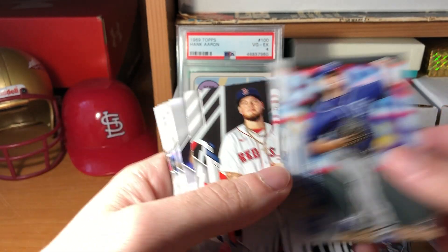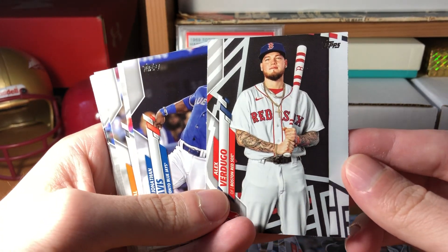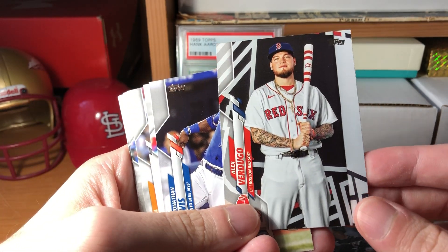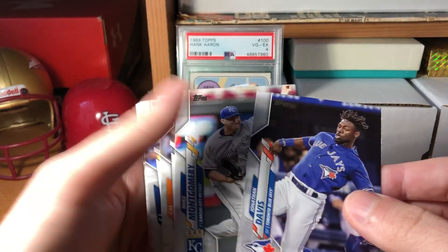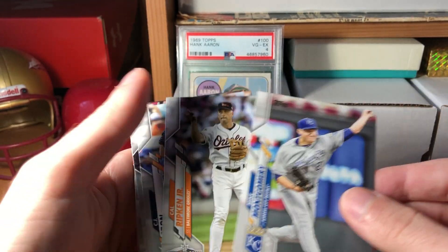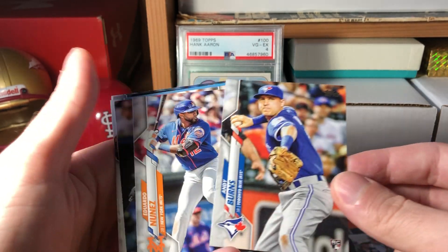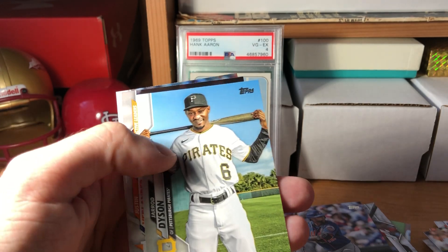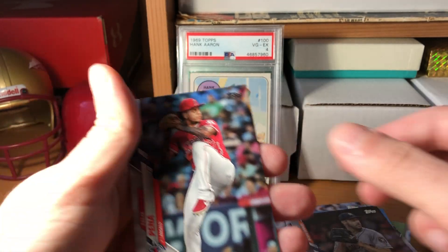Gabe Spier - that's another rookie. Another Alex Verdugo - that's a good-looking card. I'm not a Sox fan and I wasn't even aware he had been traded to the Sox for the Dodgers, but that's a good-looking card. Jonathan Davis, Mike Montgomery, another Cal Ripken, CJ Cron, another rookie Andy Burns, Eduardo Nunez, and another Griffey - that's kind of cool. Jared Dyson, Justin Verlander, and Felix Pena.